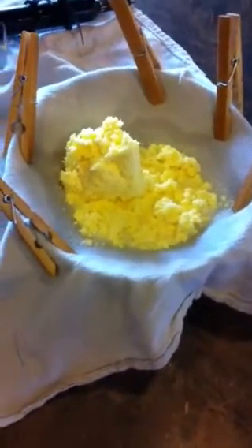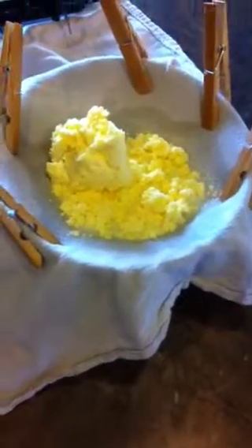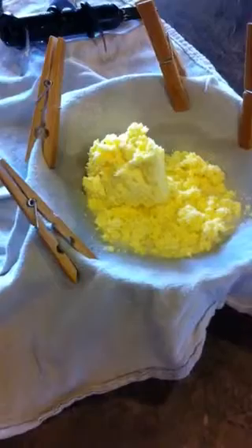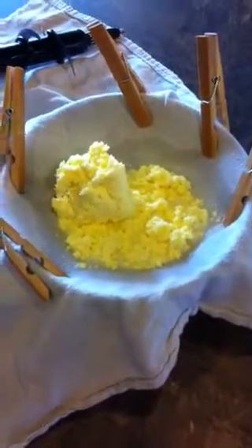Let that sit for about half an hour, then stir it around and get out any remaining buttermilk. That's just the easiest way that doesn't require any special equipment to separate the buttermilk. When you're done, put it in a jar, put it in the fridge or the freezer, and you've got butter. That's it.